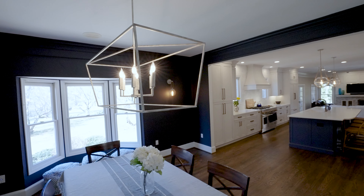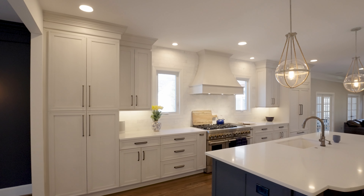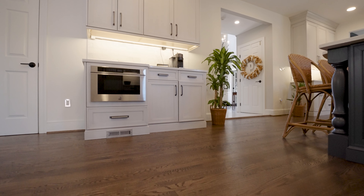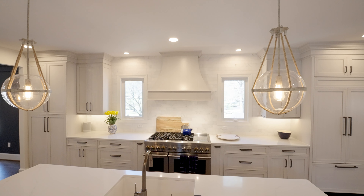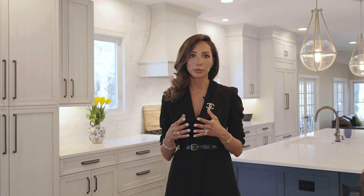Our client had a very specific no-use-of-brass rule, but with the colors we were choosing — gray and blue — it was getting a little cold and I was trying to use something to warm up that palette. Of course we have the wood floor that does a whole lot of warming up, but we also added the rope detail you can see behind me, which is warm enough and has the same wood tone colors that gave me enough warmth.